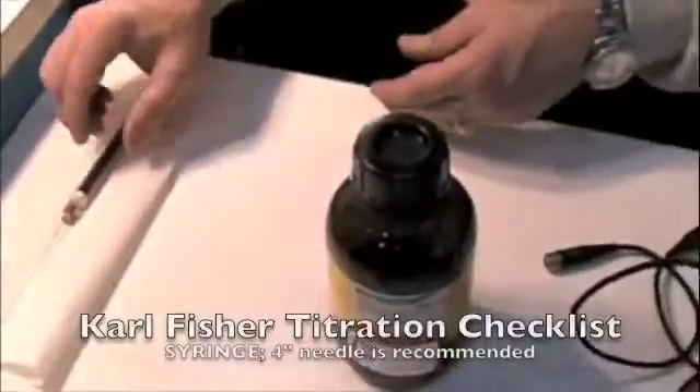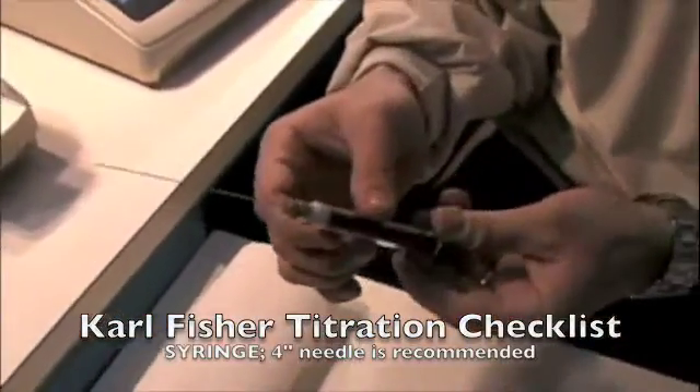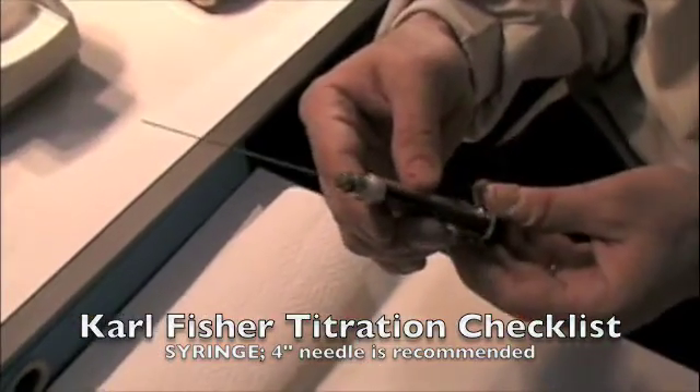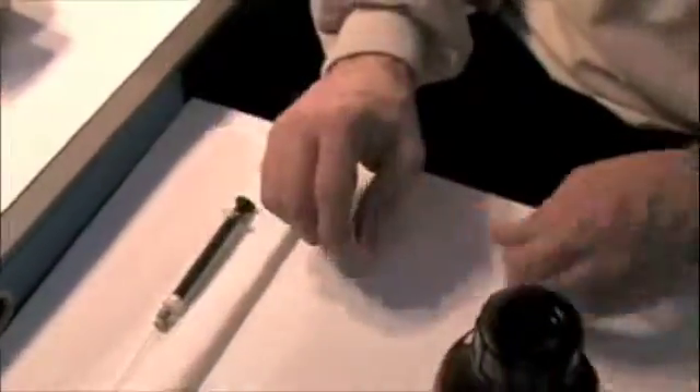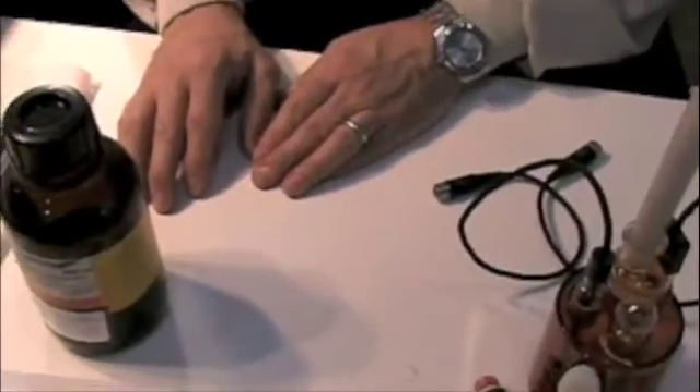You'll also need a syringe so you can deliver the sample. This is a gas-type Hamilton syringe, and those are the items you will need to conduct a test.